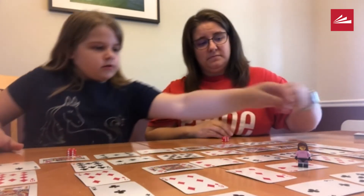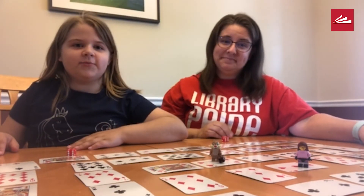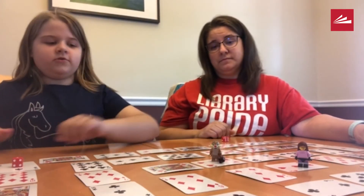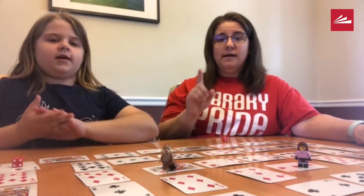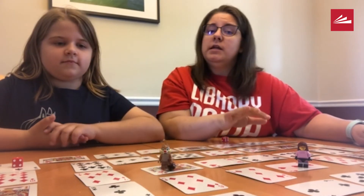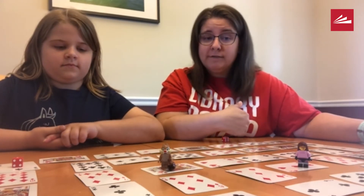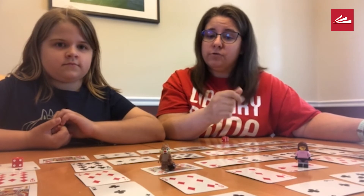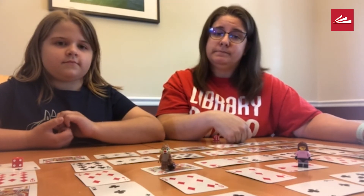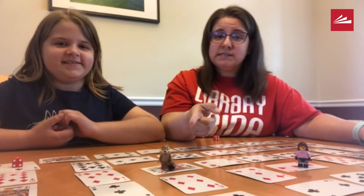She rolled a four and moved four spaces — another turbo move, so she doesn't have to do the math again. She rolls again and gets a one, landing on a jack. A jack, queen, and king can either be tens — all tens — or, so that I have a chance at winning this game, they can be 11, 12, 13. So Zoe has to tell me what 11 times one is. That's easy — 11. Yeah, I'm going to lose this game. She gets to stay there.